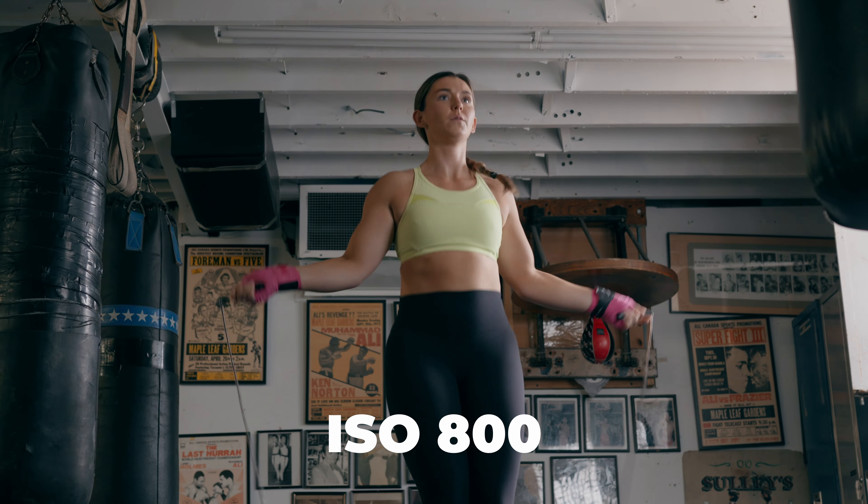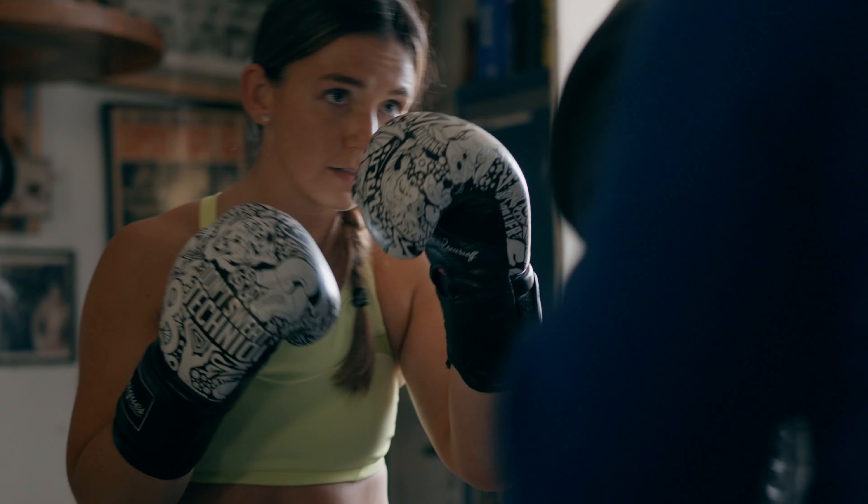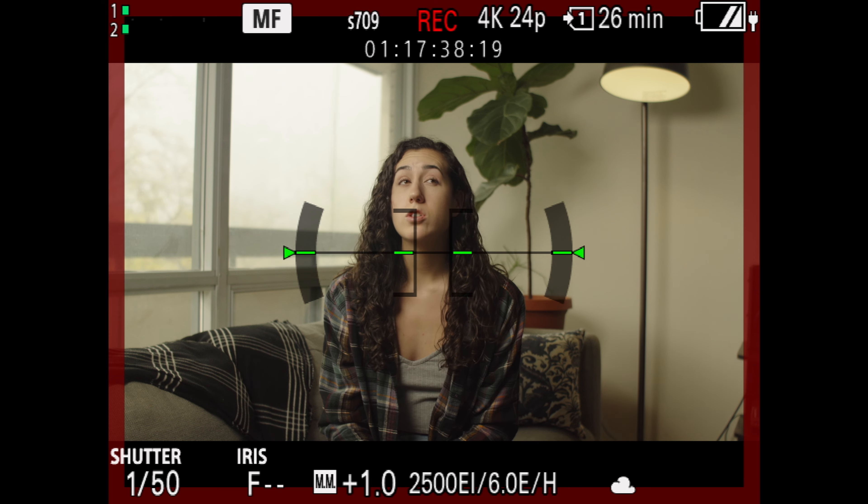Some people might not like this look, but some people prefer it. Personally, I'd rather have a little more sharpness that I can pull back in post than not having enough and trying to bring it up. All of the Sony FX line has dual native ISO, particularly when shooting at S-Log3. Cameras in the FX line have had 800 ISO and 12,800, but the Sony FX30 is a little different — it has 800 ISO as its low base, and 2500 as its high base ISO for low light situations or when you need a bit more exposure.